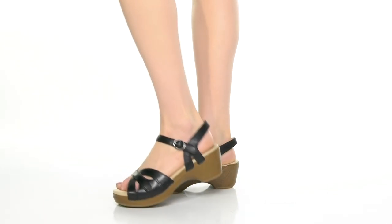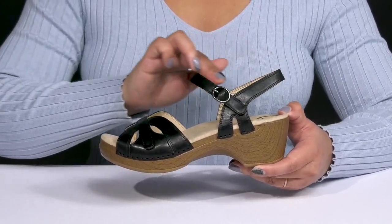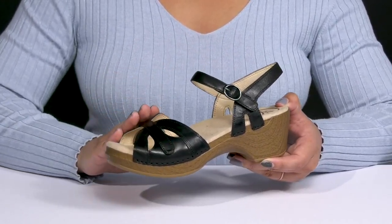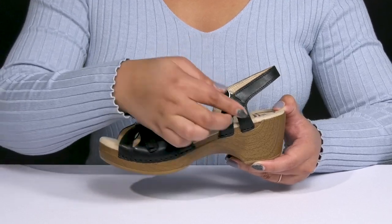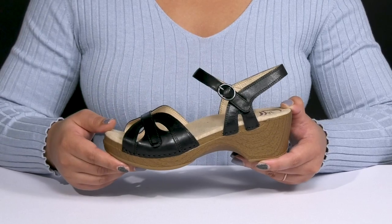These cute shoes by Dansko feature a leather upper with an open-toe silhouette and they have a strap that wraps around the ankle along with another that goes over the vamp, both of which have adjustable hook-and-loop closures to give you a secure and custom fit and lock them into place.